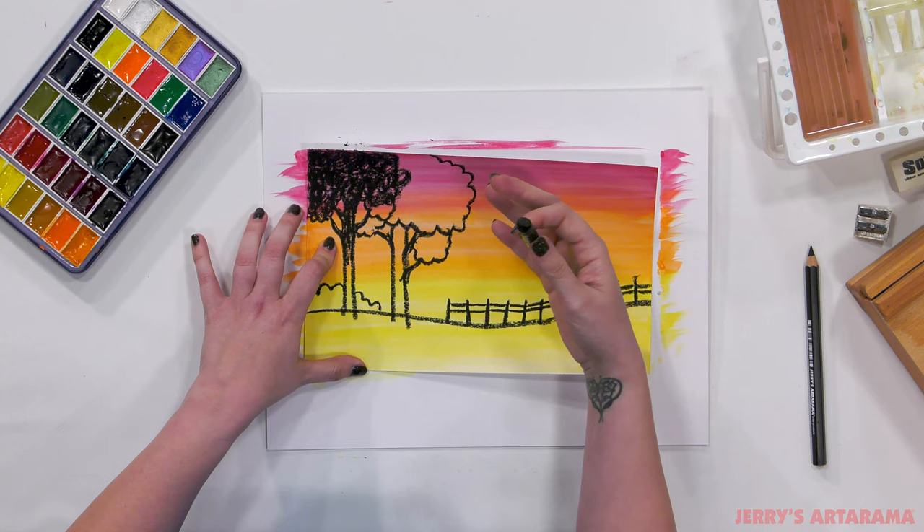Your acrylics on the palette, if you let them dry out, they will harden and you can easily just pull them right off, and your palette will be perfectly clean. Thank you so much for following along with me. I had a whole lot of fun and I hope you guys had as much fun playing along, creating this silhouette with the sunset gradient in the background. I look forward to seeing you all on the next Art Explorations for Kids!